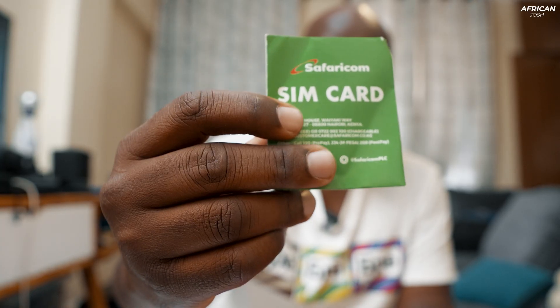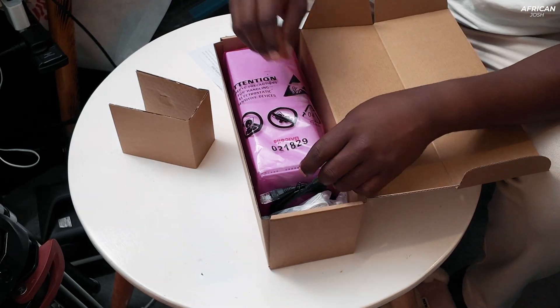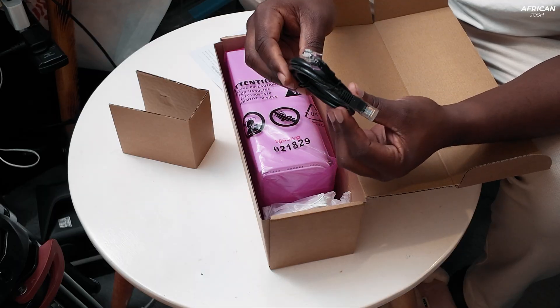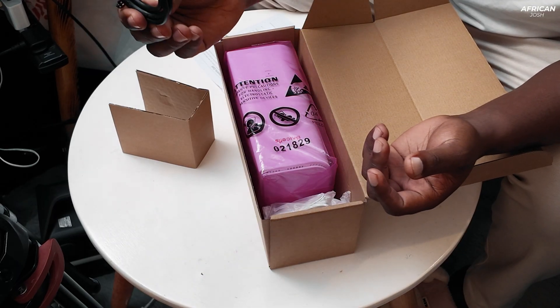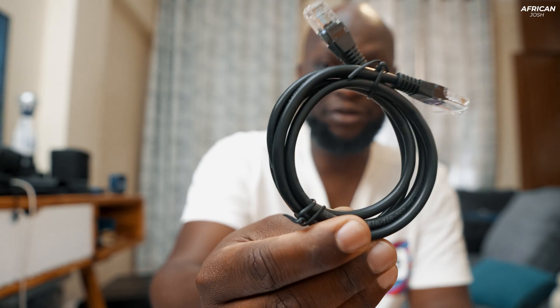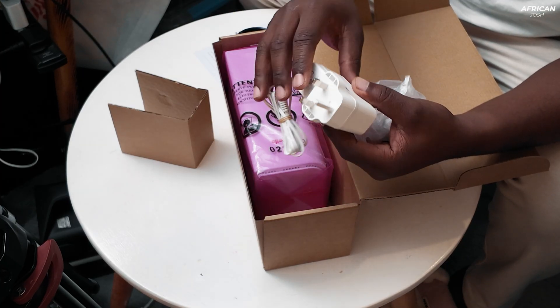You also get the Safaricom SIM card that gives you access to internet — that comes standard in the box. You also get an RJ45 patch cable, which helps you connect directly into devices. For example, if you have a TV and you want it connected directly to the internet via wired connection instead of Wi-Fi, you use this. And you get a power supply — more like a power brick — that charges your device when you're not using it, or even when you are.